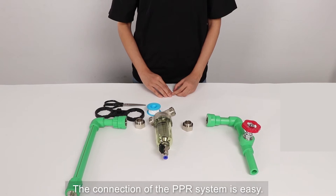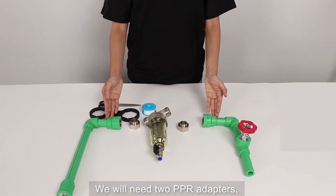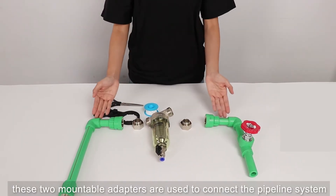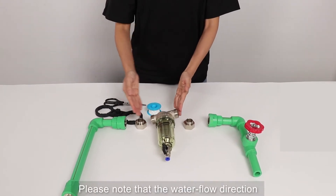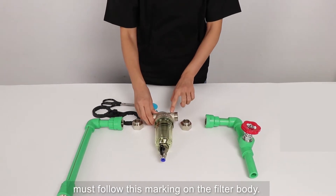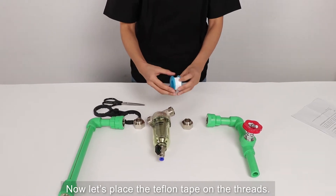The connection of the PPR system is easy — we will need two PPR adapters. These two mountable adapters are used to connect the pipeline system to the pre-filter body. Please note that the water flow direction must follow the marking on the pre-filter body. Now let's place the teflon tape on the threads.